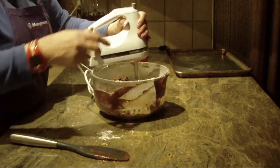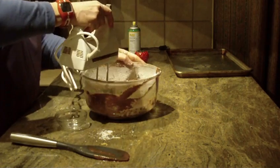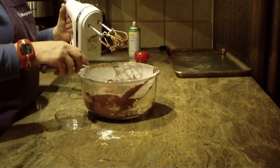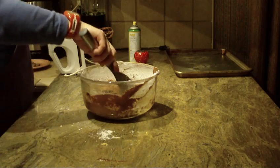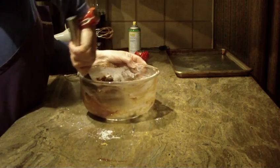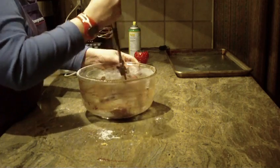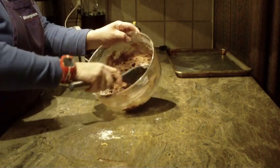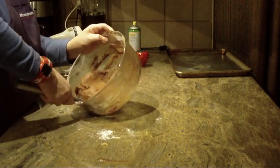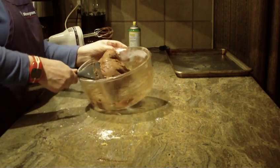Add just a dash of salt. Once that cookie dough becomes pretty difficult to move, you might want to start using your hands to form the dough. Get all the flour and ingredients off the sides of the bowl — it becomes very thick because it's actually become a thick dough at this point.